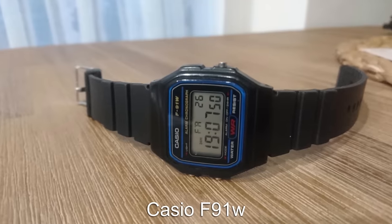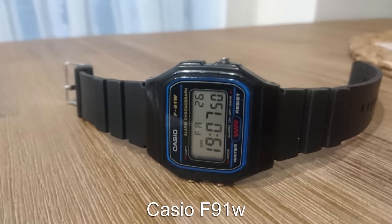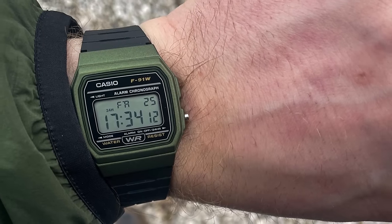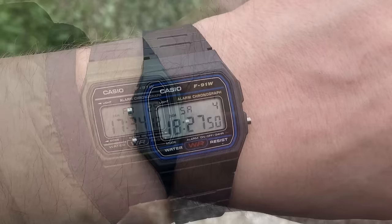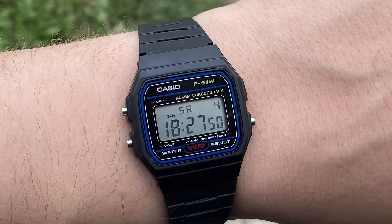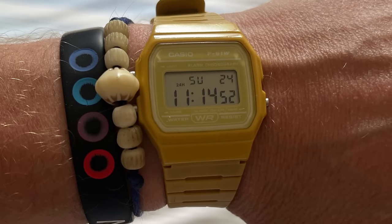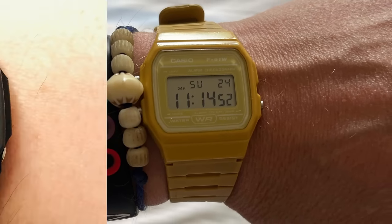It would be crazy not to mention the Casio F91W as a beater watch. The thing only costs $10 and has a reputation for living way longer than it has any right to. These watches are like cockroaches — they just survive. And when it does eventually die, throw it in the bin and buy another.